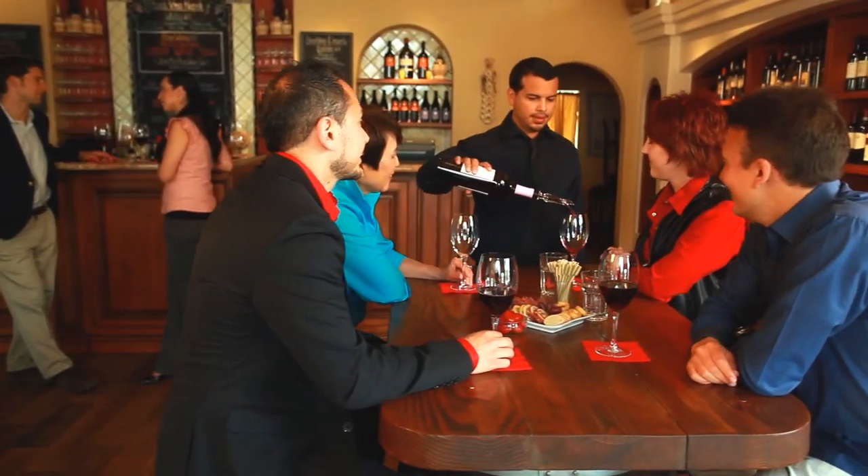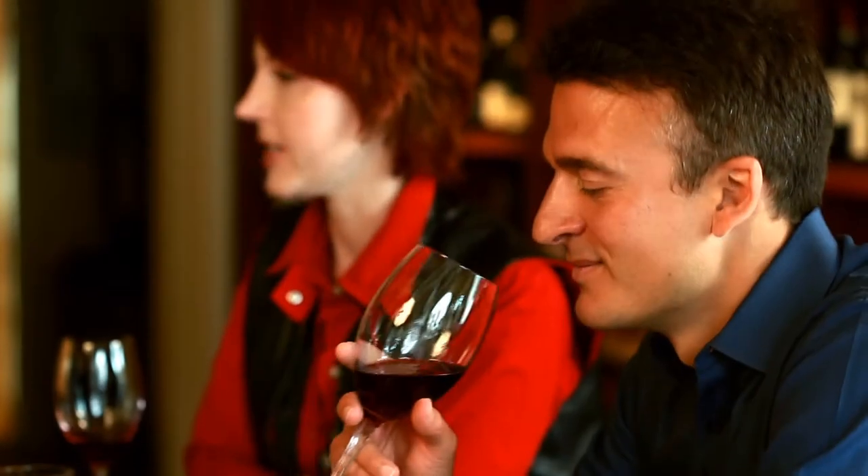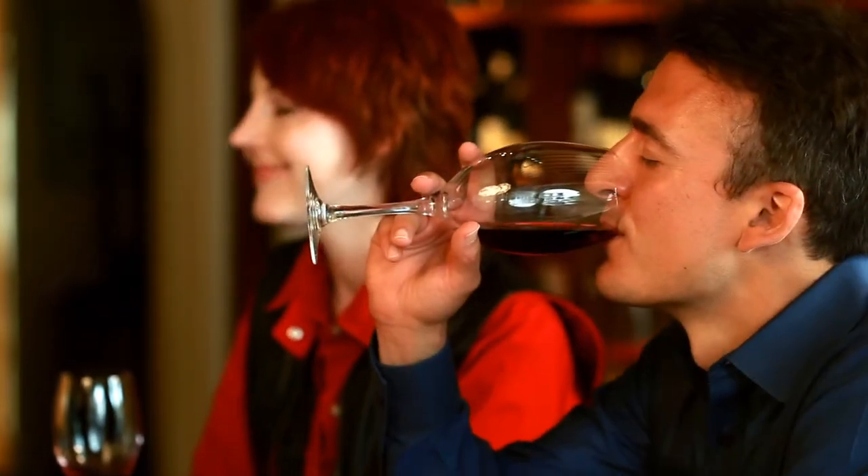Full sensory perception of wine includes smelling, taste on tongue, aftertaste, and observing the wine's color.